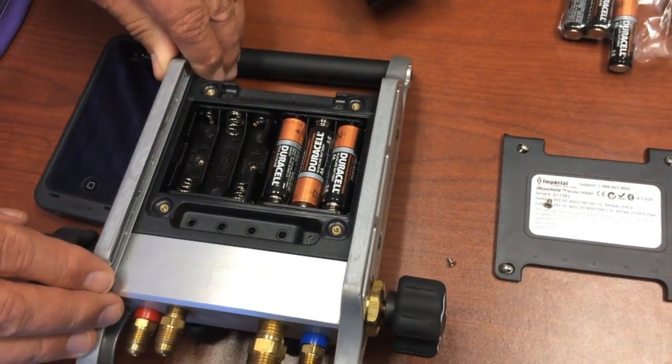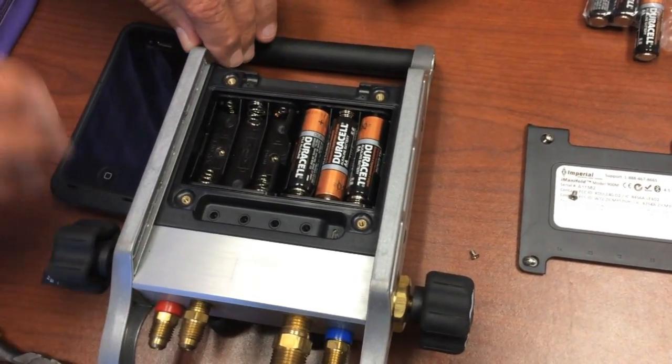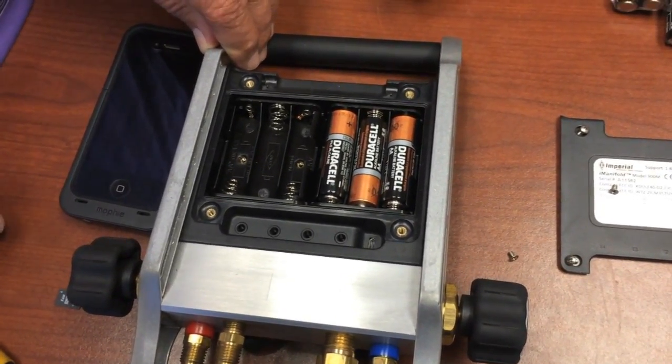As you can see, it takes less than two or three minutes to swap the microSD card. And again, this is a one-time thing — you do it once, and from now on all your firmware updates will come over the air. This is Jim Bergman for Imperial Tool. Thanks a lot for watching.